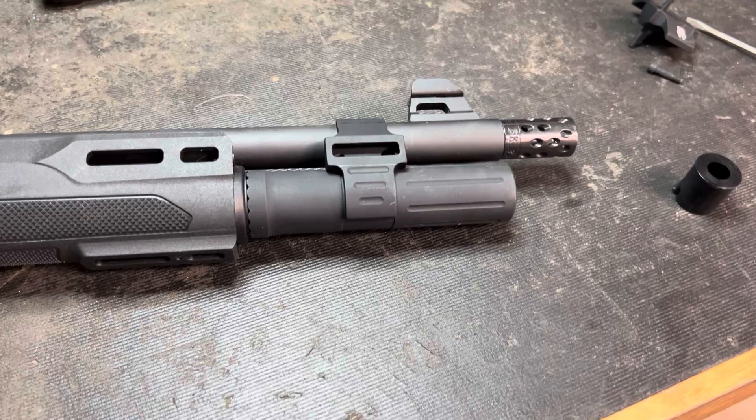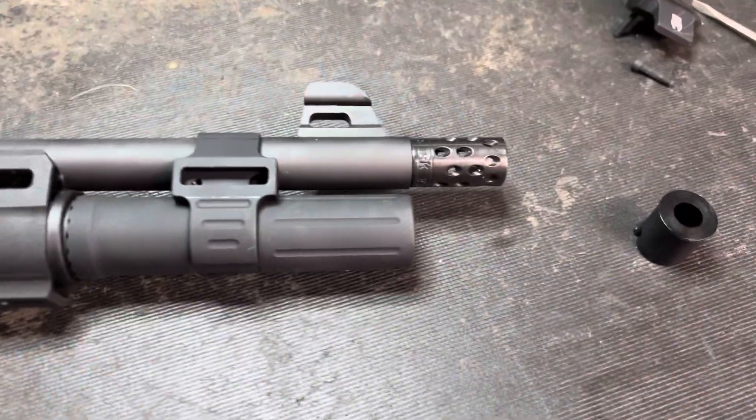So shells that I can only get 6 in, I'm now getting 7. All you do is remove your barrel clamp.